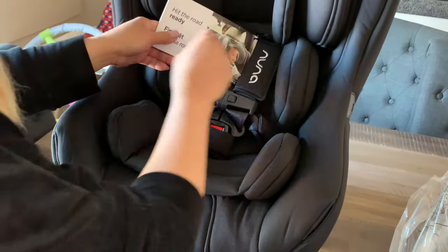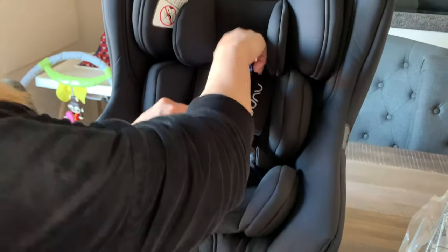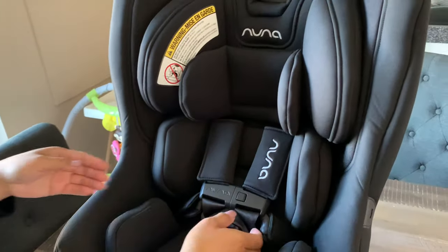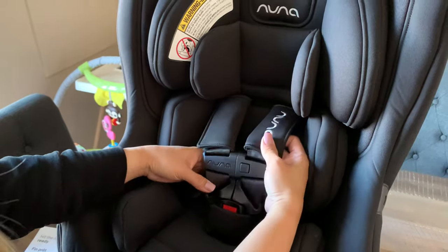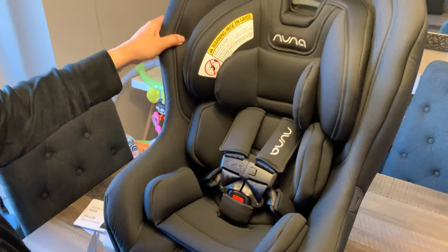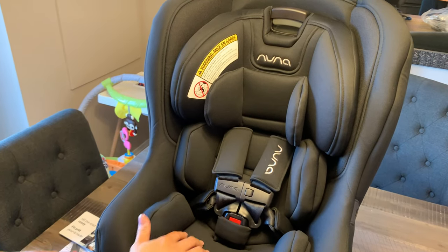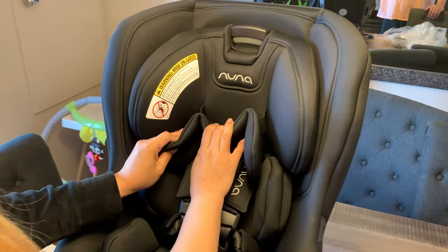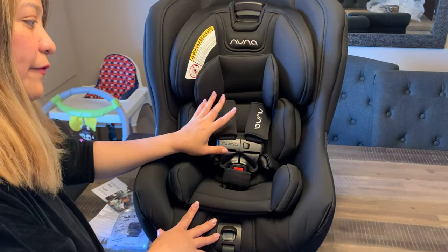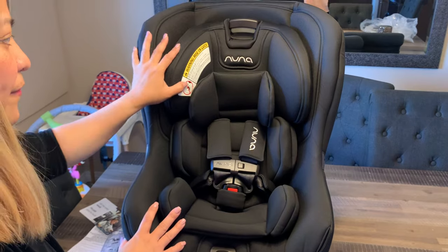I think this is advisable to use for infants as well because it has padding that fits a small infant. For Cali, she's already six months, so we're going to be removing some padding if she doesn't need it. We're showing you the features of the convertible seat, the Rava.